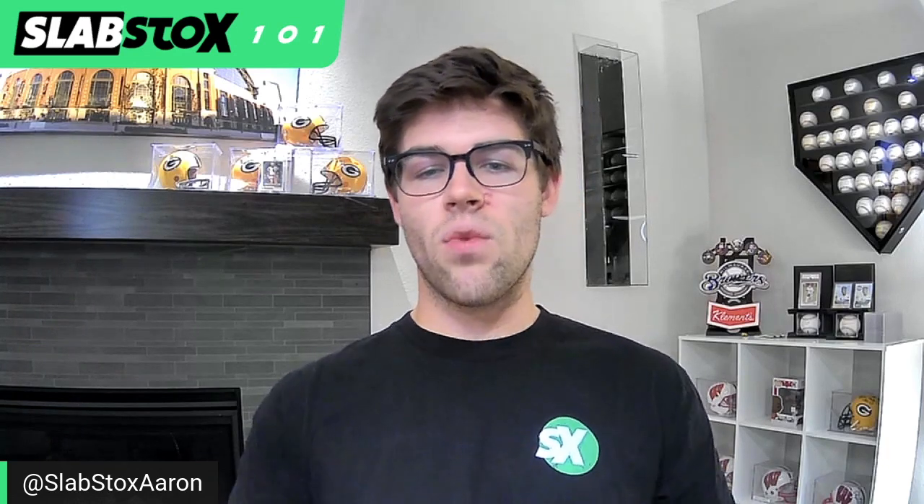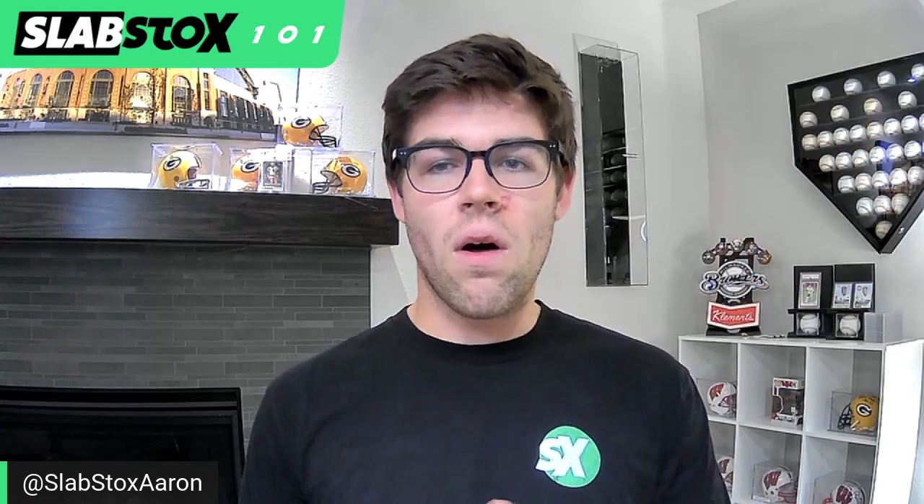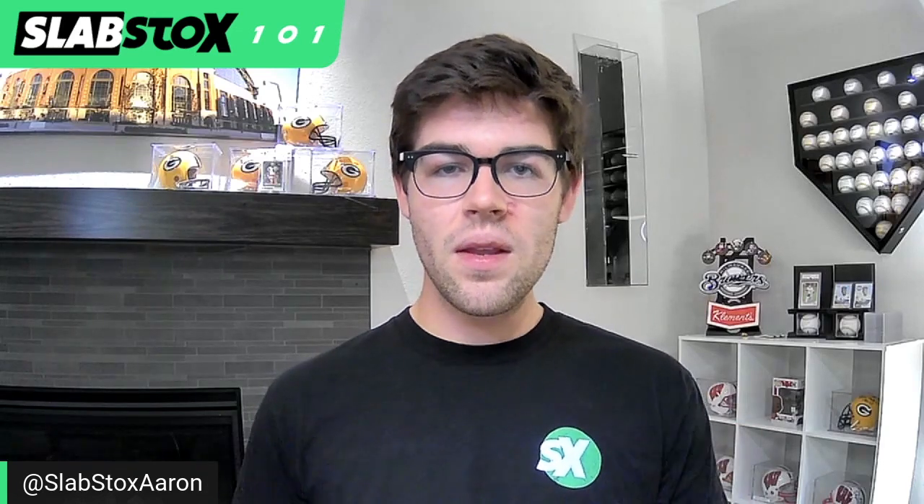We are getting really awesome inserts for the modern card market — with Kaboom, Color Blast, Downtown, Stained Glass, Luck of the Lottery. There's also one called Net Marvels that draws off of the Marvel comic book theme. Panini did an amazing job producing that insert, and these are all cards that don't look anything like the base card set from the product.